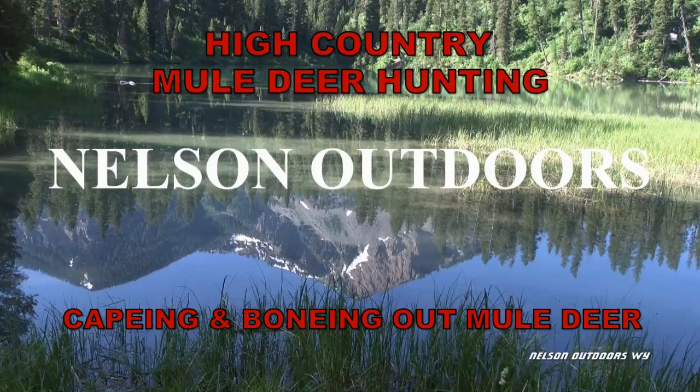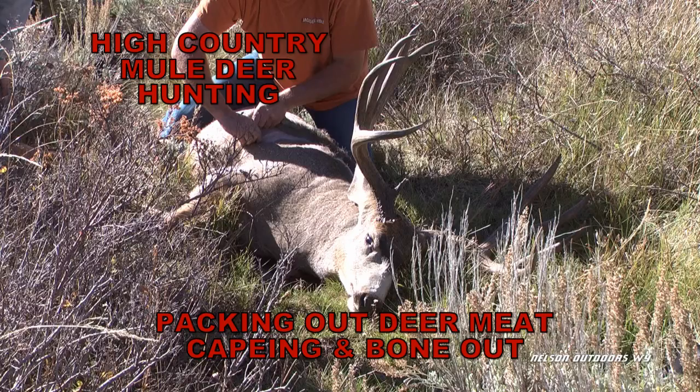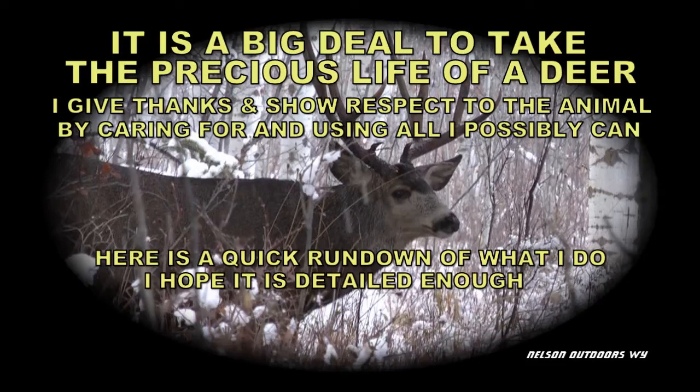Proper care for your deer after the harvest is the most important part of hunting. For many this is a very unpleasant task, but it does have to be dealt with. Even for the most seasoned outdoorsman this puts a lump in the back of your throat that makes you swallow hard. I have tried to do this video with as much taste and class as I possibly could, and hopefully I've shown the respect and love that I have for these beautiful animals. So with that said, I hope you can get something out of this video. Let's get to it.